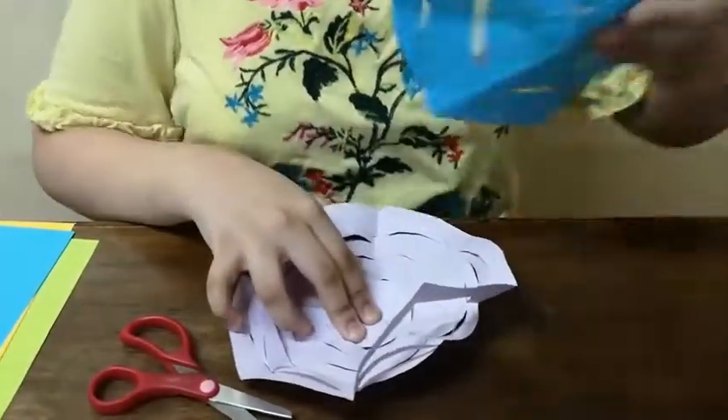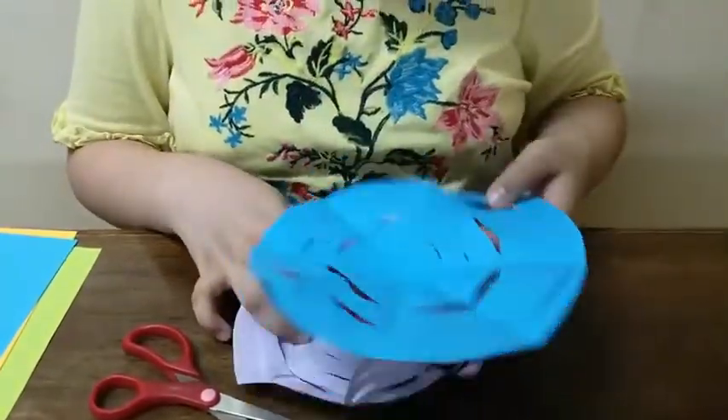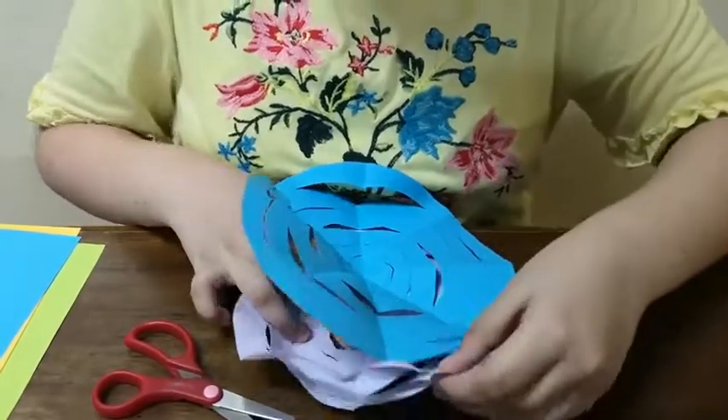Now I made another one with the blue colour paper, and now what we have to do is glue these sides together.